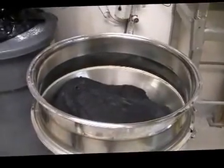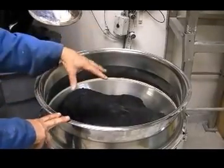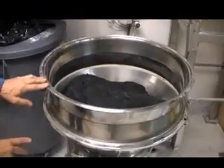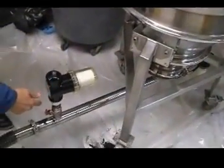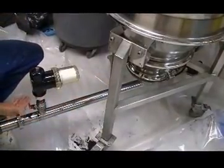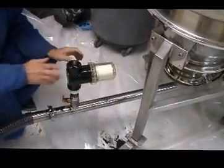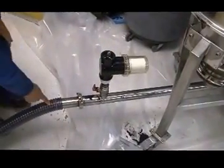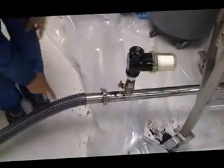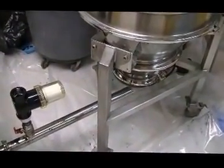Here we have a feed hopper with carbon black mixed with some metal. We have a feed adapter which can be with a flange connection to a bin or a hopper. We have filters, and this is a 2-inch line with ball valves for aspiration of the product. We also have a fluidized feed in case it's needed.